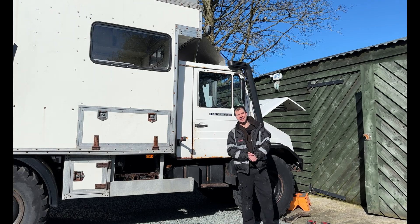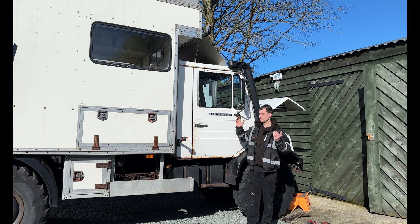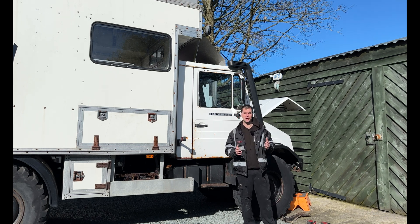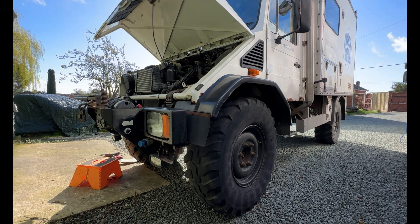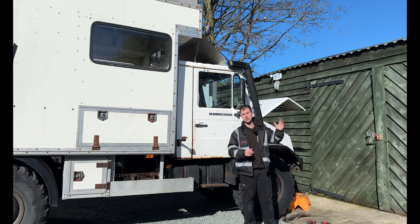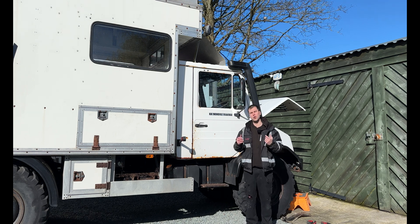Good morning and welcome back to the Anarchy Garage. Today I'll be carrying on with the diagnostics on Smog. When we were collecting it and driving it back from smog, it kept going into limp mode. We did think we cured it with the green-white because it actually ran for the longest period of time once we found that, however it has continued to do it.